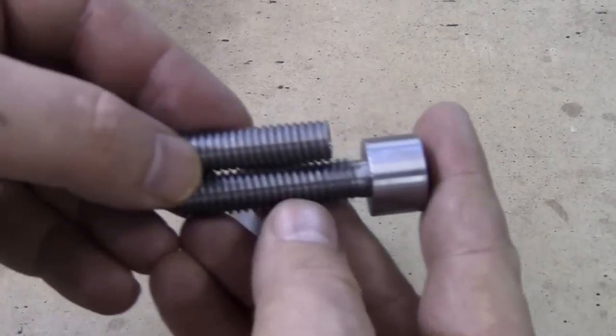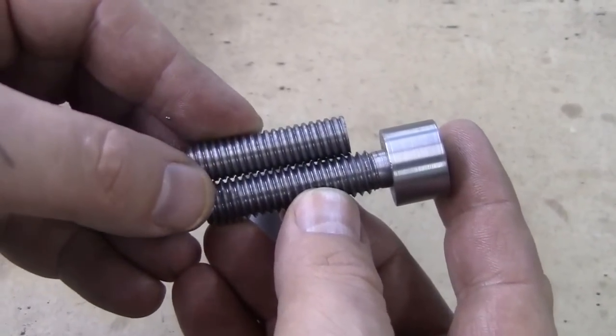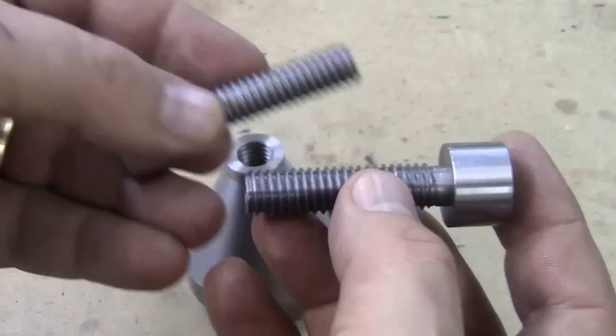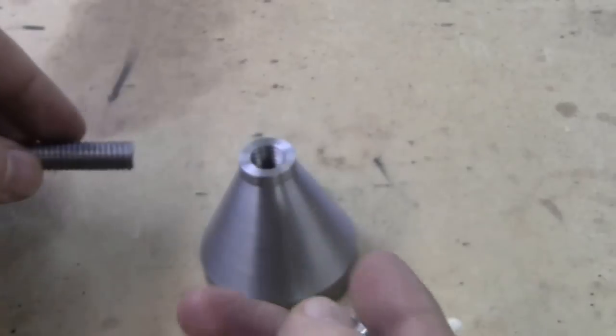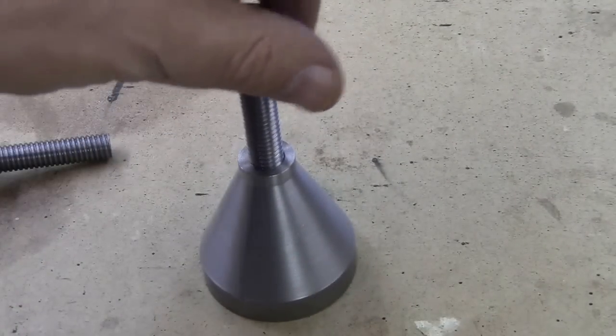Now if you look real close, you can see the difference in the threads in there. These are definitely deeper threads that come more to a point. These are cut off at the top. So that's the project!